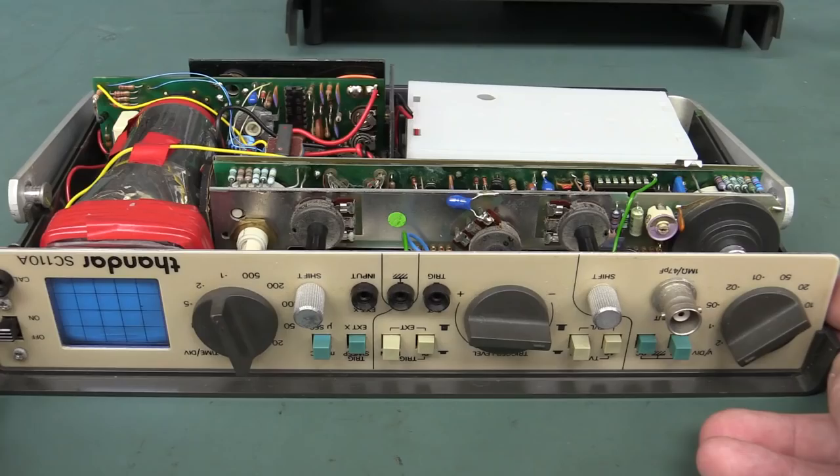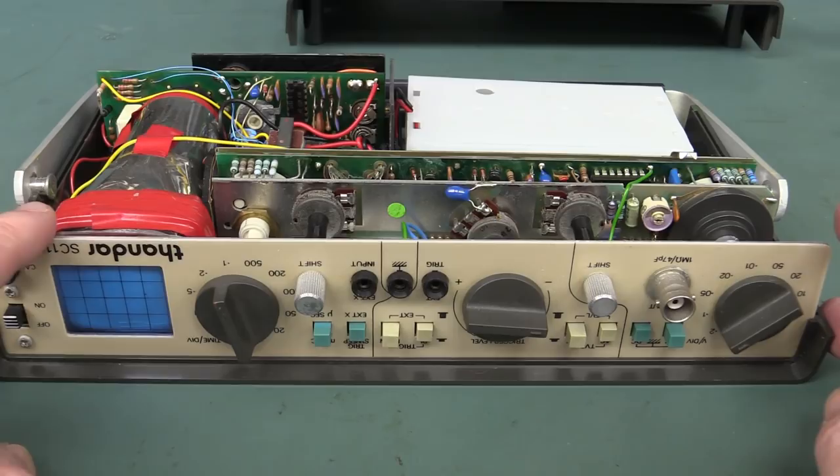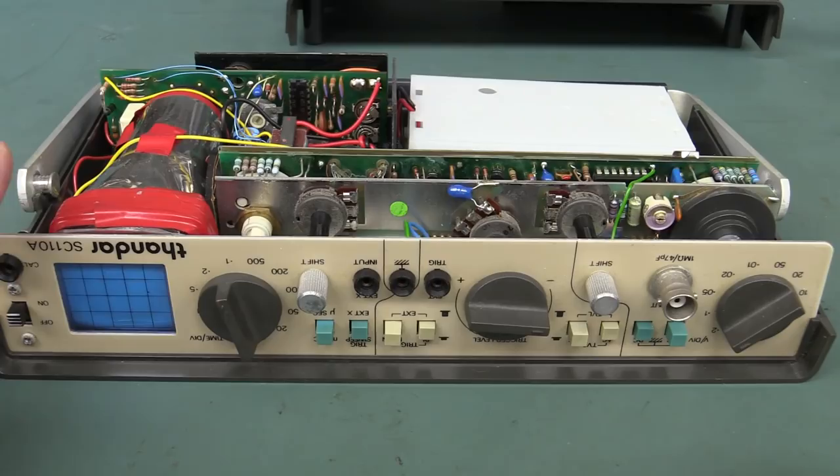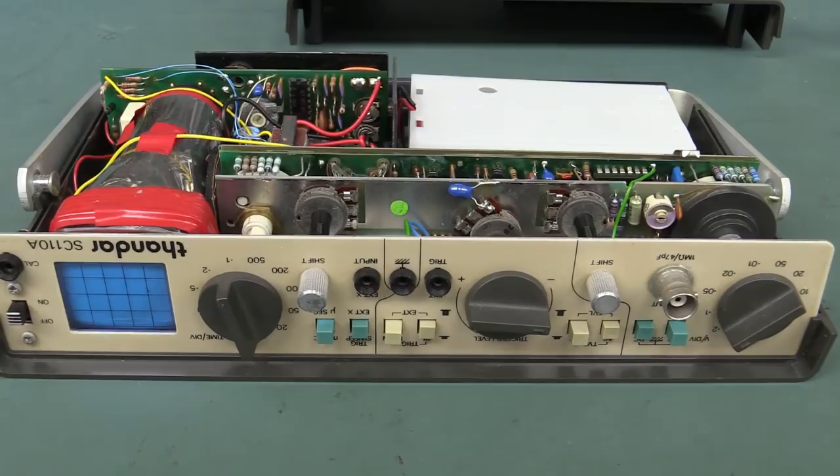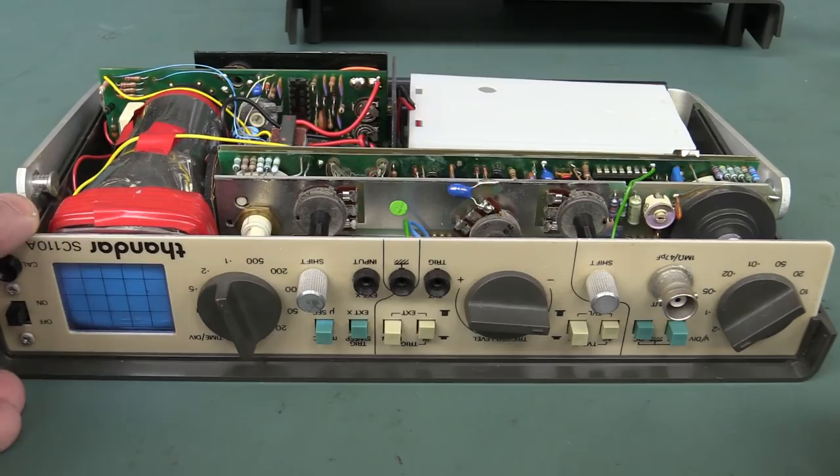I don't know the exact history of Thandar, but I believe they became Thurlby Thandar — always a tongue twister — and were eventually bought out by AIM TTI. I don't know if there are any Thandar engineers still there. Thanks, Alan — that is an awesome mailbag item. It's not quite as good as the old Tektronix I tore down, but this has its own unique charm. Beauty.